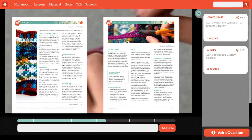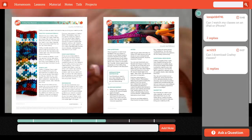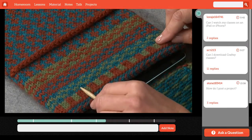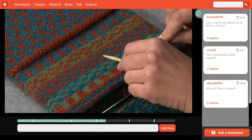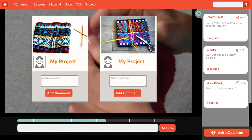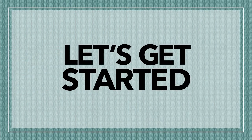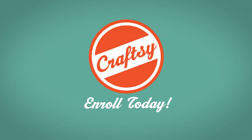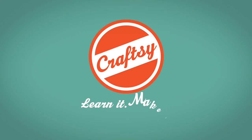You'll find charts and instructions for your sample projects in your class materials. And I'm here to help, so if you have any questions, please ask. I'm looking forward to seeing your projects — don't be shy, post your photos. Now let's get started. Enroll today on Craftsy. Learn it. Make it.